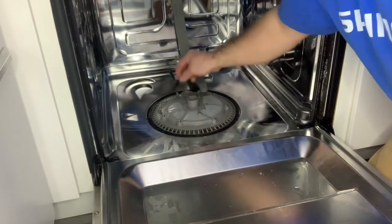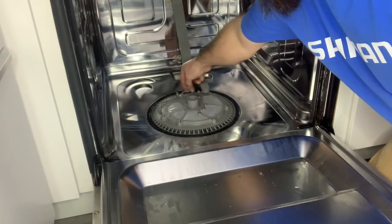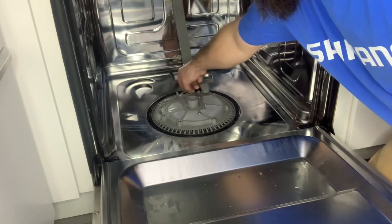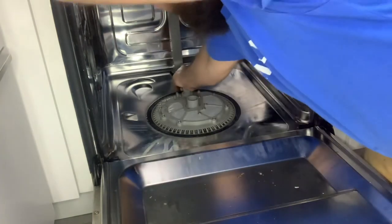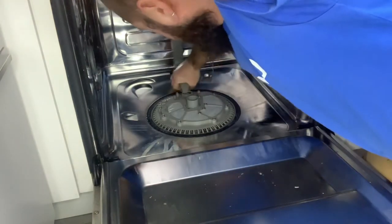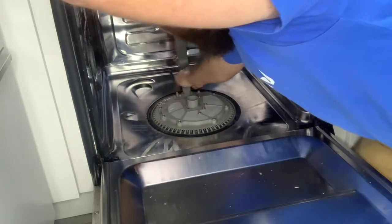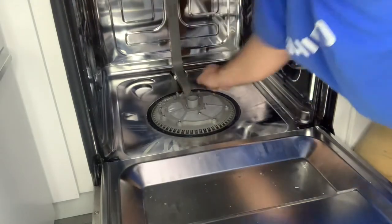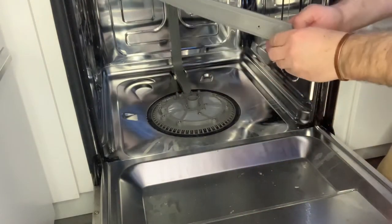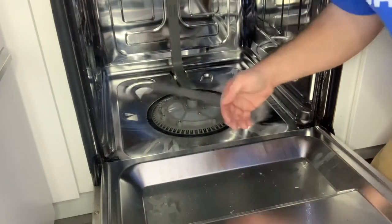We just have to put the water tube back on — don't forget that o-ring. A little bit of force and it should just pop back down in place. Now, last but not least, the spray arm. Pop that back in and we are ready to go.